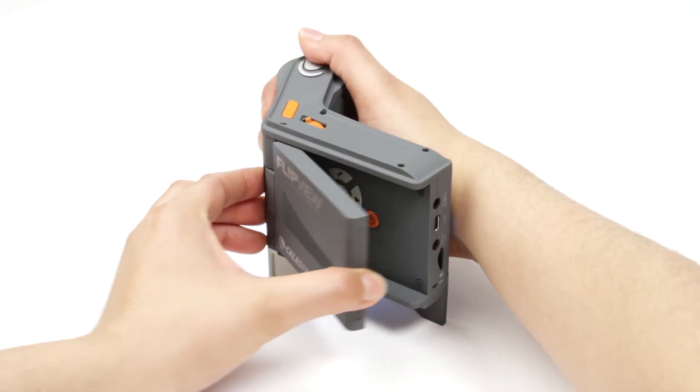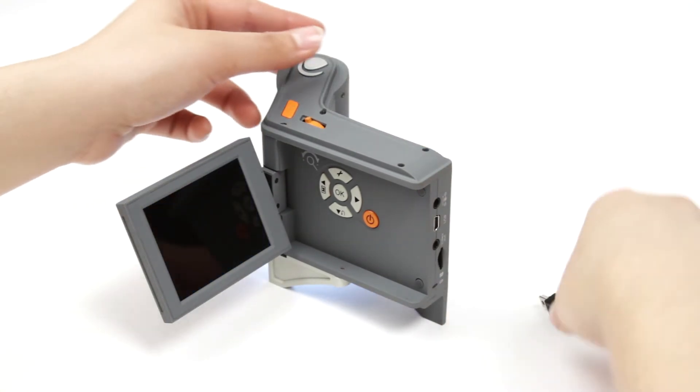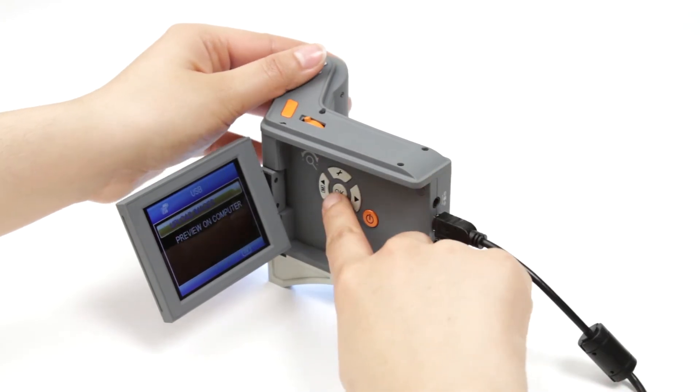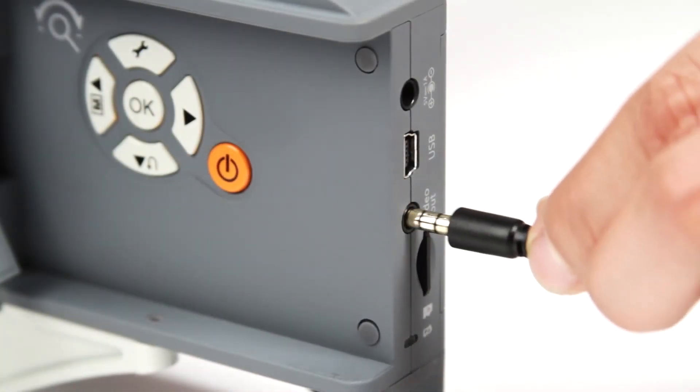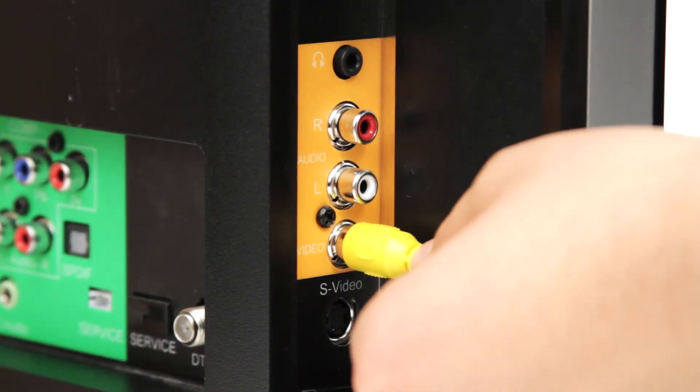When you return to the lab, use the included USB cable to transfer your images to your PC, or install the included Mac or Windows compatible software to extend your viewing experience. You can also use the included video-out cable to stream your images to a projector or large television monitor.